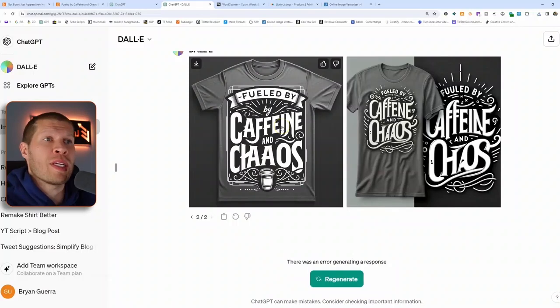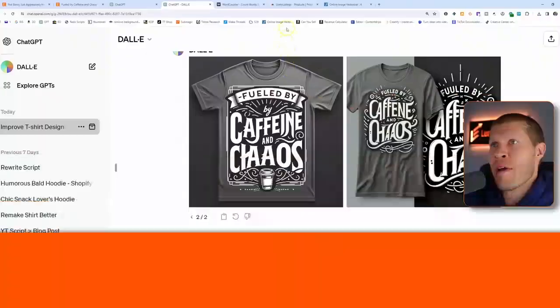We download the image we liked — 'Fueled by Caffeine and Chaos' — a pretty solid design that you might have paid a graphic designer five or ten dollars to create. Now DALL-E can do it for you. You also don't need to tell it to recreate existing designs — you could say 'I'm trying to come up with WWE fan art t-shirt designs for my Etsy store, give me 10 different examples,' and it would spit out 10 examples in text, then generate whichever ones you choose.